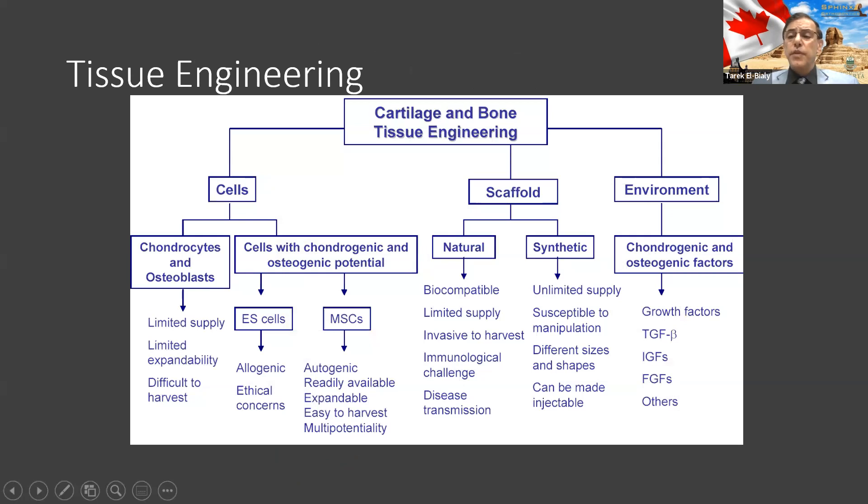For tissue engineering, you need a bunch of things — it's like a hamburger. For a hamburger sandwich, you need the buns, the burger, and the stuffing. So you need the cells — that's the burger. You need a scaffold — that's the bun. And then the environment, like the sauce, that you need to add. That sauce stimulates the mesenchymal cells or bone marrow stem cells to become bone-like and cartilage-like tissues, and when you put them together, you can make a whole joint.